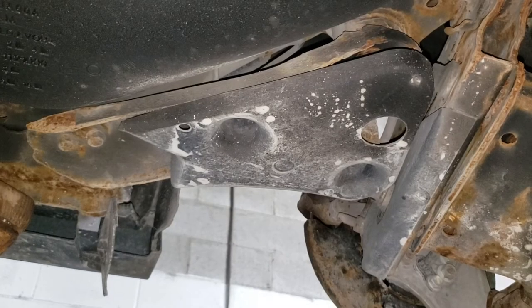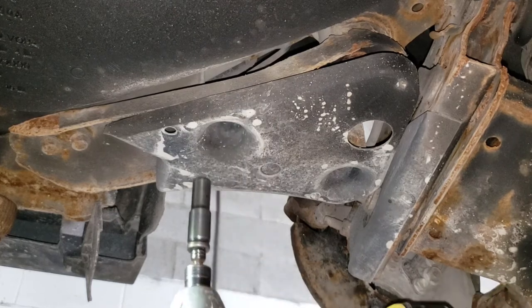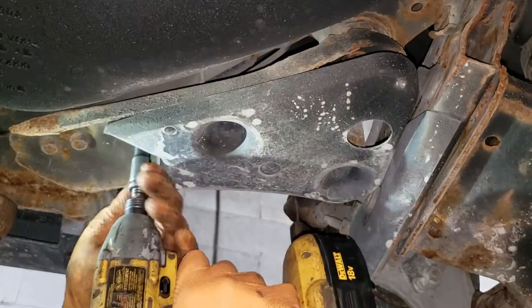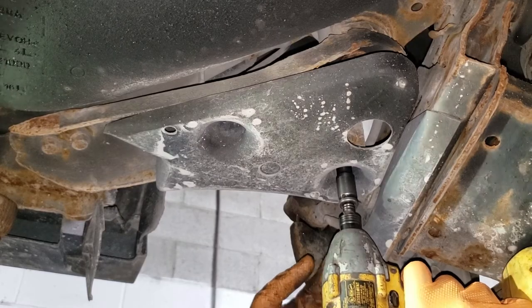The next step before you get out your heavy impact gun is to get your small impact driver. Get a 10 millimeter and remove the bolts here, here, and here. Also you should employ the use of safety glasses because nobody likes sand in their eyes.